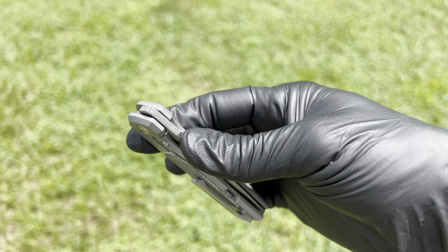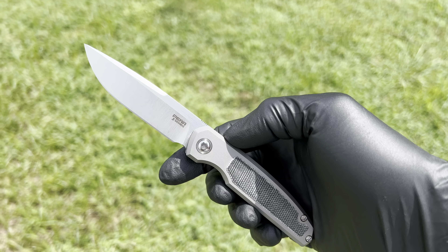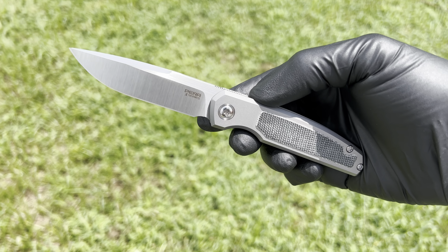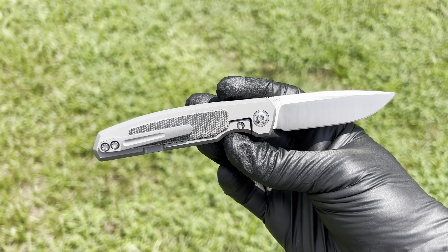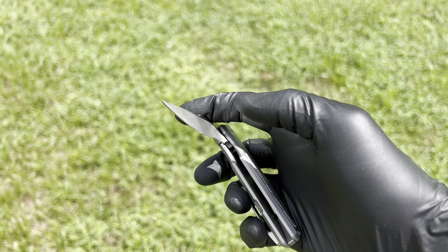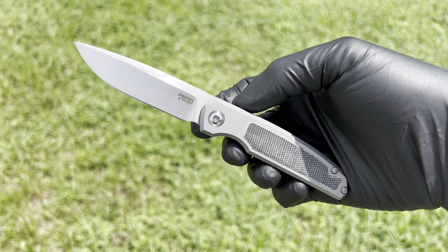What's up guys? I got a new model from Enrique Pena. It's the Caballero — I can't roll my L's. This is my Caballero inlay M390 Titanium. Front flipper, Enrique specialty.